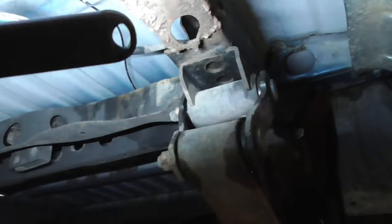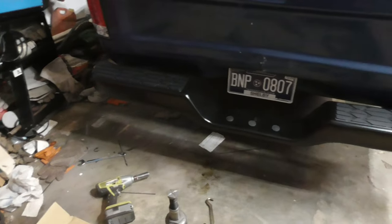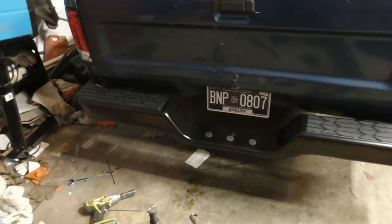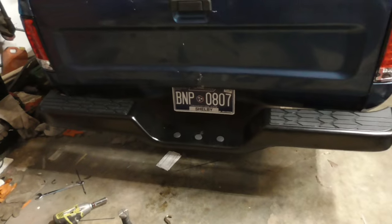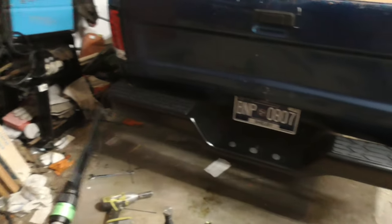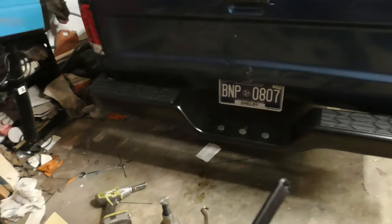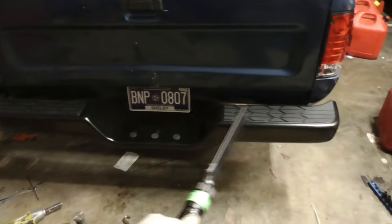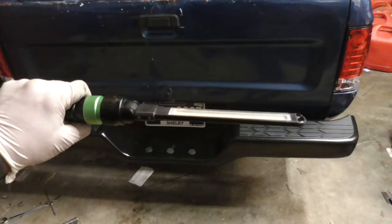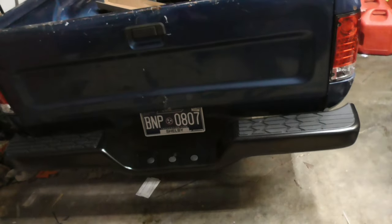I'm going to hand-put the brackets on and kind of line up the bumper and see if everything fits. It's going to be all cattywampus because the whole bed sits off due to the bend in the frame on the driver's side. There it is, all installed. The frame's bent - I got it somewhat straight but this side's higher than the other side. I was trying to even them out but if I evened this side with that it'd be way down, so I just kind of got it level at the bottom of the bumper.